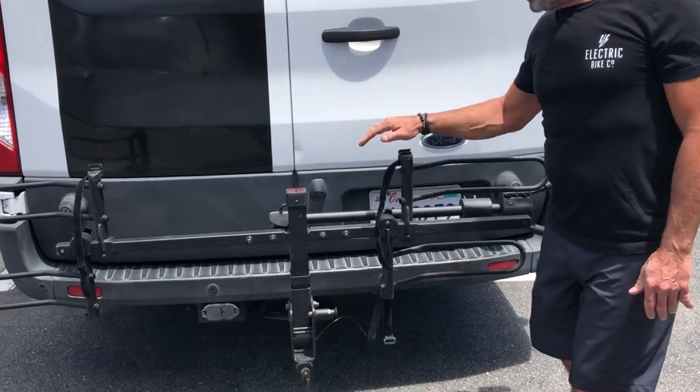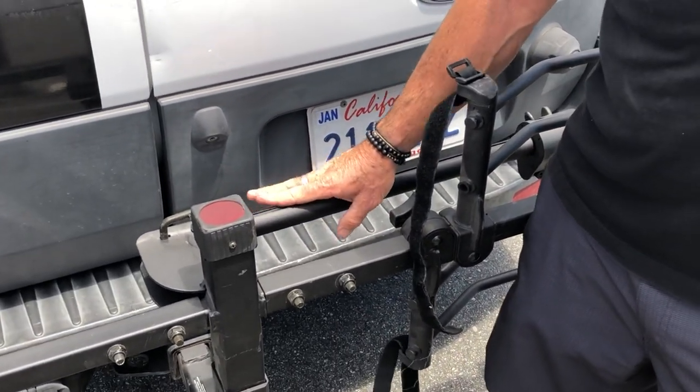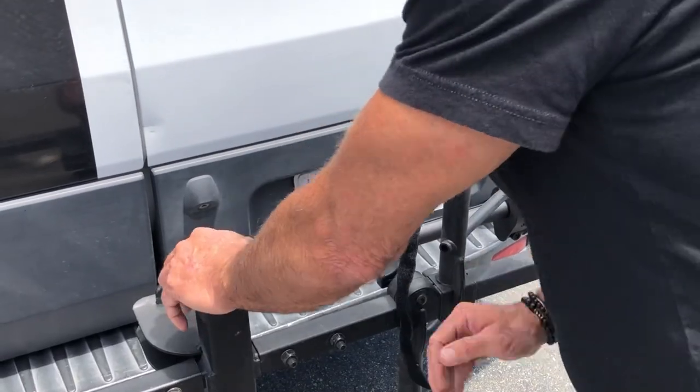So once you have your rack installed here on your two and a half inch hitch, right now it's in the folded position, we're going to want to unfold this and get it ready to put the bike on.